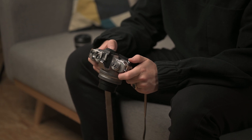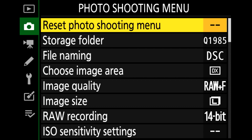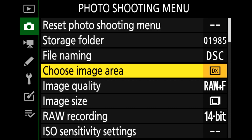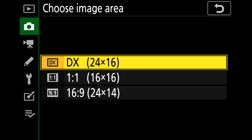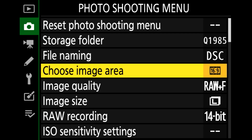First press the menu button, then go into the photo shooting menu and choose image area. Press OK to enter that option. There you have your formats: DX is the normal format 3x2, and now you can change to 1x1 or in our case 16x9. I know this sounds completely crazy for some of you, but it will be a lot of fun — especially for my dad.